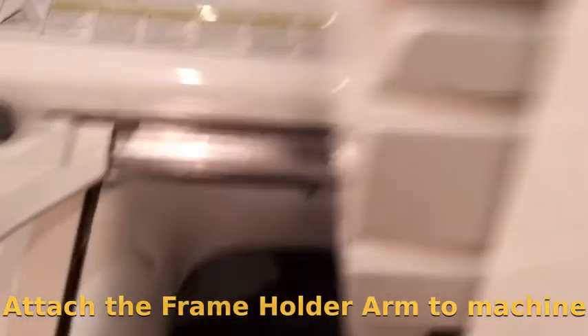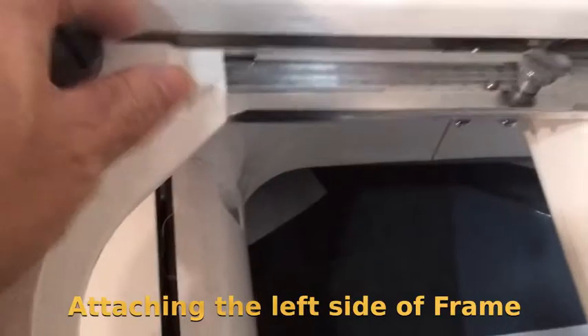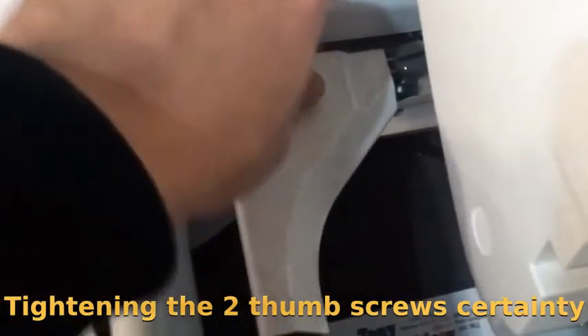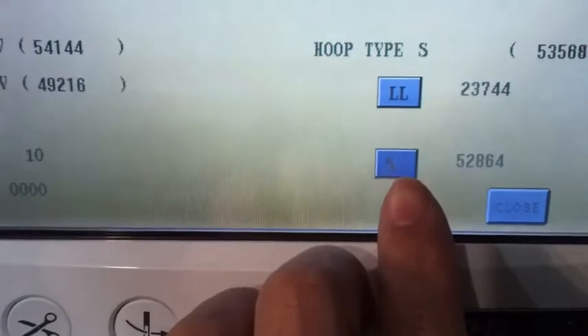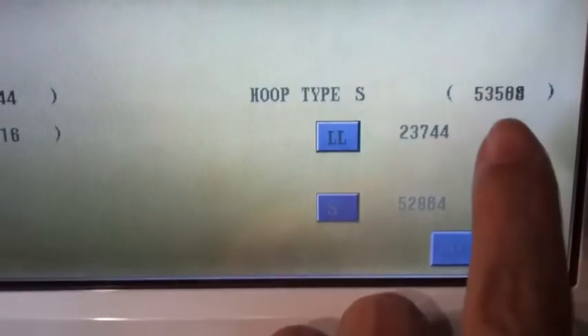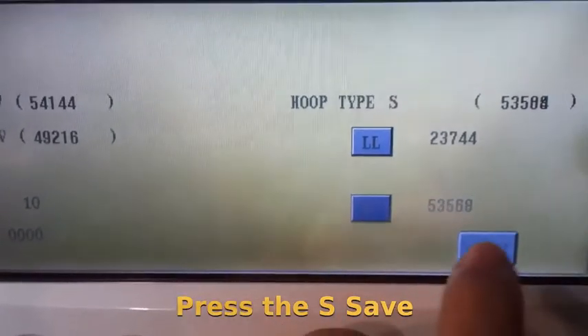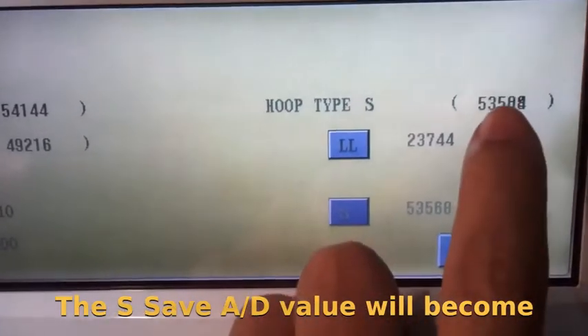Attach the frame holder arm to the machine. Attach the left side of the frame holder arm to position 4. Tighten the two thumb screws securely. Press the S save. The S save number will become the new value.